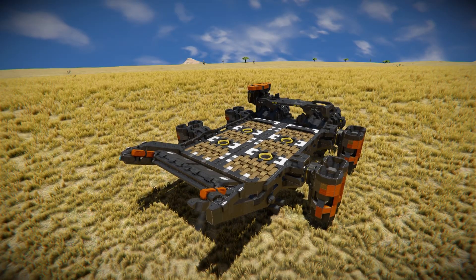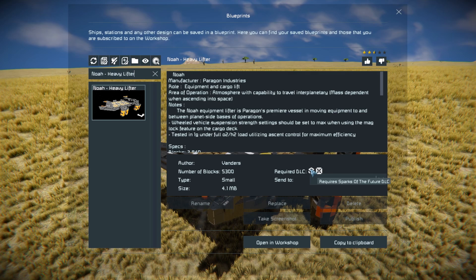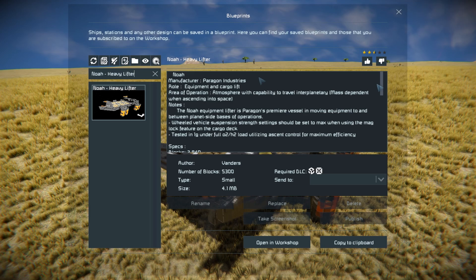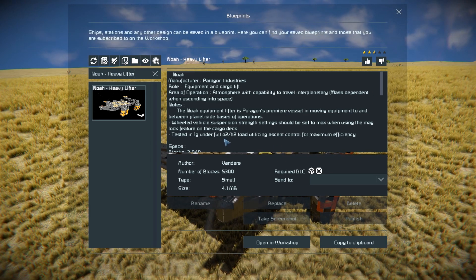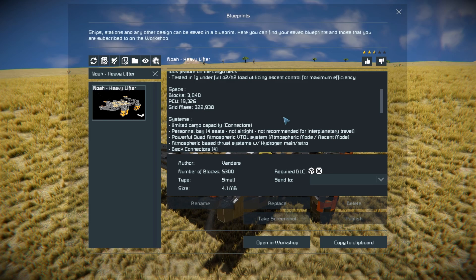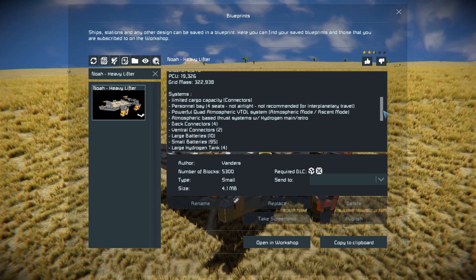So back into a brand new one - pressing F10 to find it in the spawn menu. This thing is a whopping 5,300 small blocks using the Sparks of the Future and Decorative Block DLC Pack. We've got a nice bit of information at the very top - a little bit of lore behind it, and it was tested in 1G of gravity. Down here are your specifications - your true block count is 3,840.